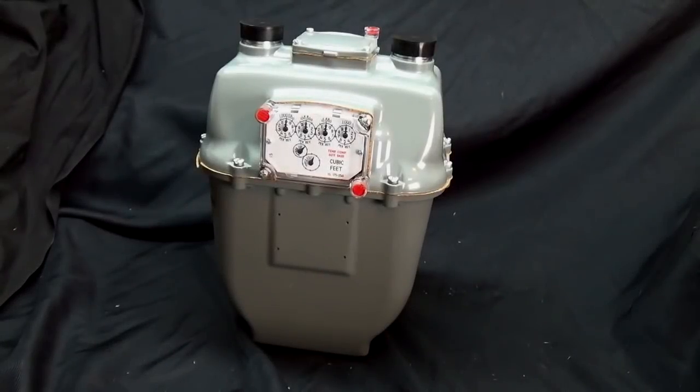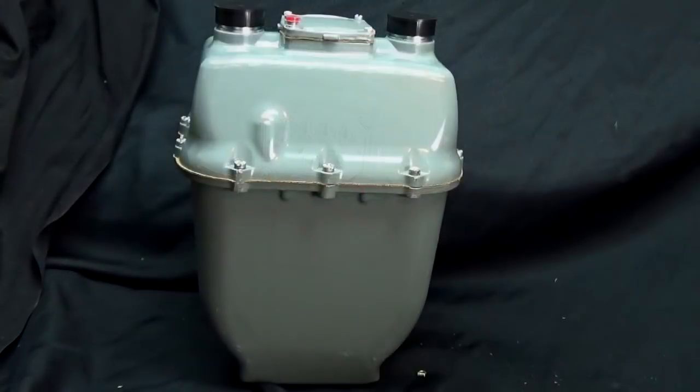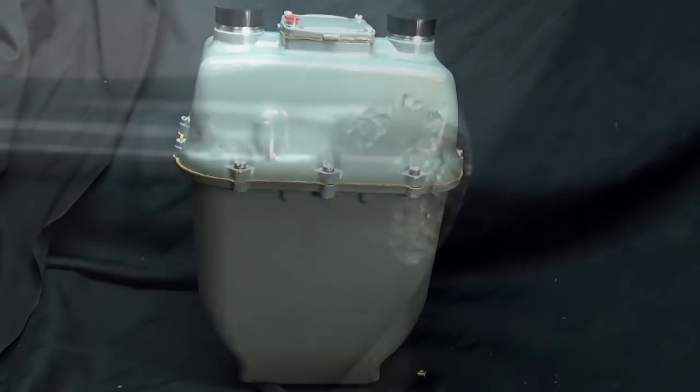Hey guys, this is Mike the Scrapper. I received a gas meter from a contractor that was doing work for the gas company and they destroyed one of the meters. I'll show you later what they destroyed. He told me they can't use it, so now I have it. I've never done a gas meter before — I don't think you have either — but let's see what's in this gas meter.